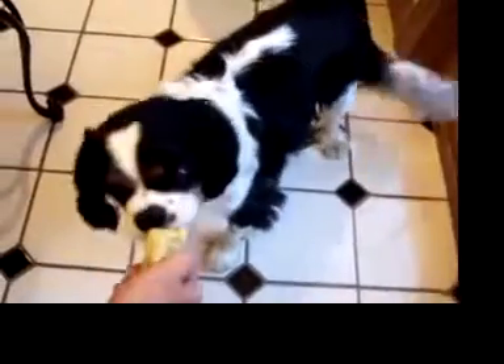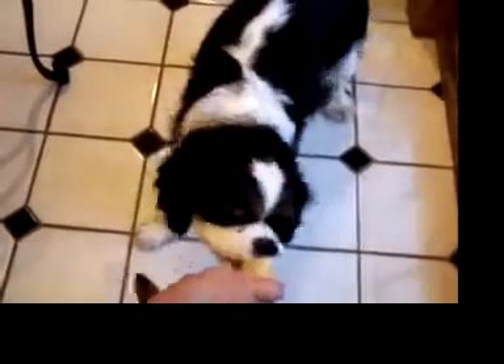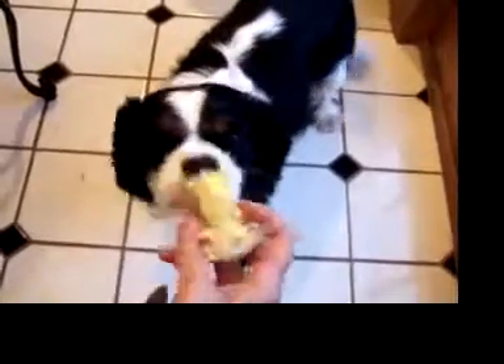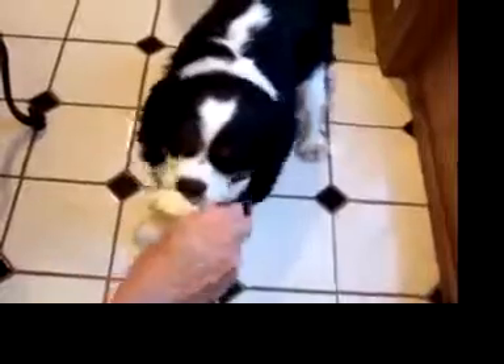Ouch! That was my finger. Okay, the piece. What is he doing? Eating corn on the cob. Look how cute it is! For a minute, because it's just so adorable.